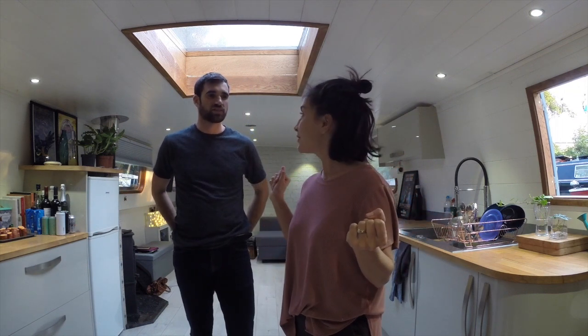So, I thought we were going to do an update, a video update, on where we are at with the house, furniture, houseboat, everything. So we'll start from the kitchen.